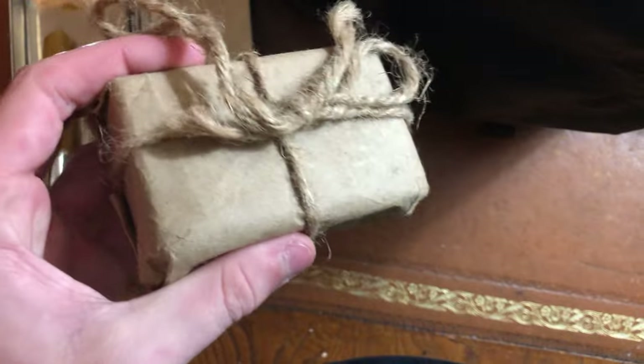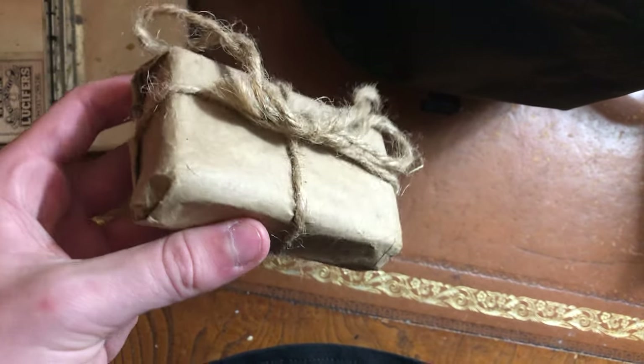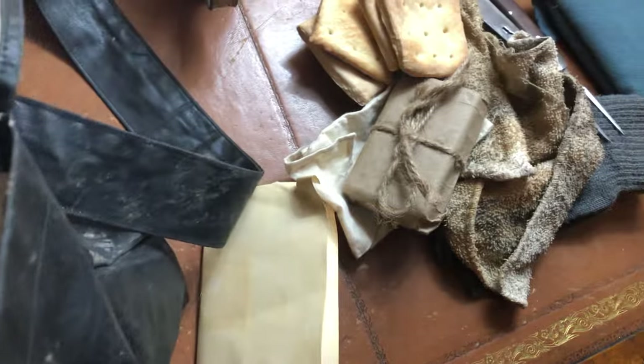Soap. Definitely recommend taking soap — whether it be for washing your hands, washing stuff off your gear, washing your hair, washing your face — a whole number of uses for soap. Pretty nice pack of soap; it's a natural soap too, so it doesn't smell that strong.